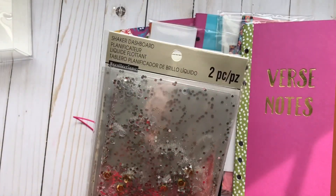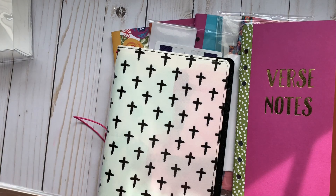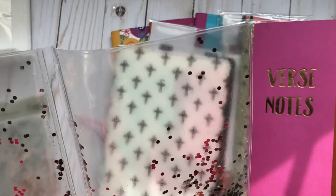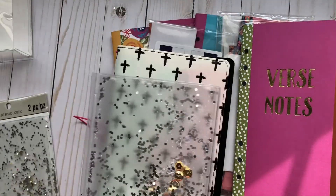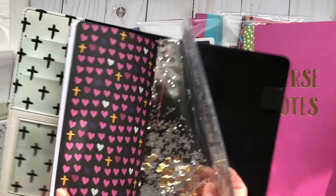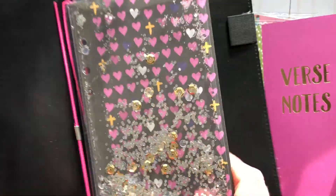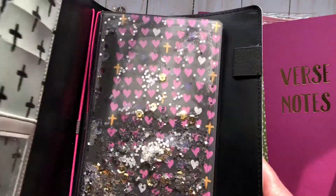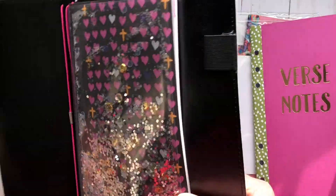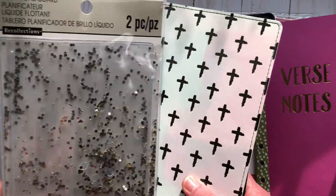They also had a shaker dashboard — I love shakers. I just don't have the right shaker paper to make one myself, so this is pretty cool. It goes in the front of the traveler's notebook as your dashboard. I probably would have added a bit more color, but it was $2.99 and half off that. It came as a two-pack, so if you have a friend who likes traveler's notebooks you can give them one.